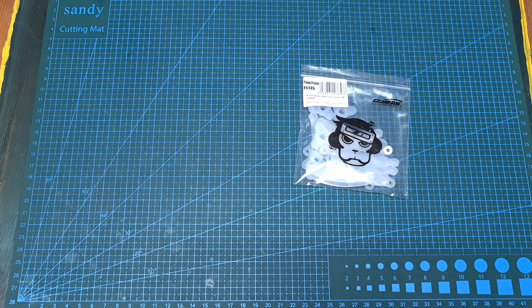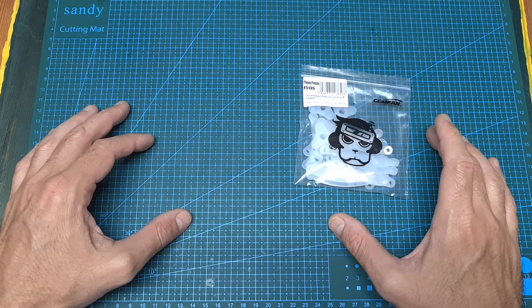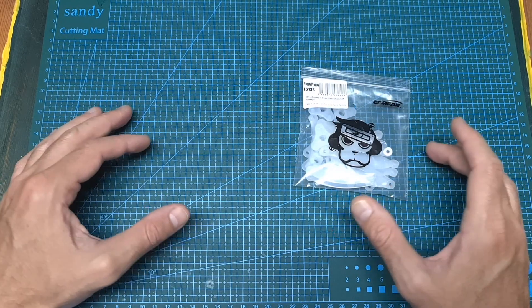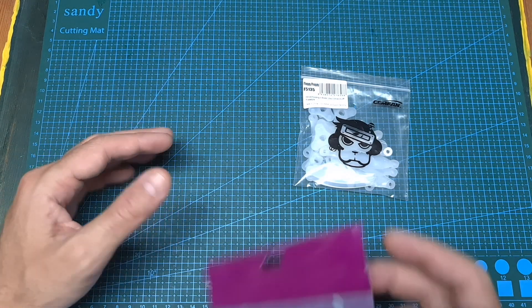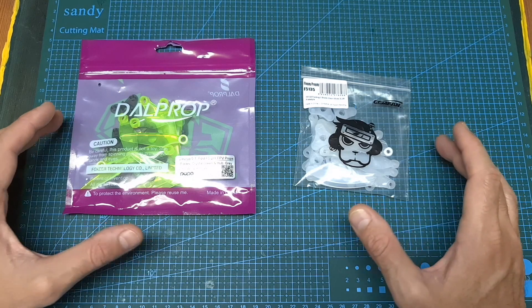Hello guys and welcome back to my channel. Today I'm going to check the Gemfan Floppy Proppy 5.1 inch folding propellers. In this video I'm going to bench test these propellers using my motor's thrust stand and compare them with the dart prop fold, and then head outdoors and test out both options using the same setup.